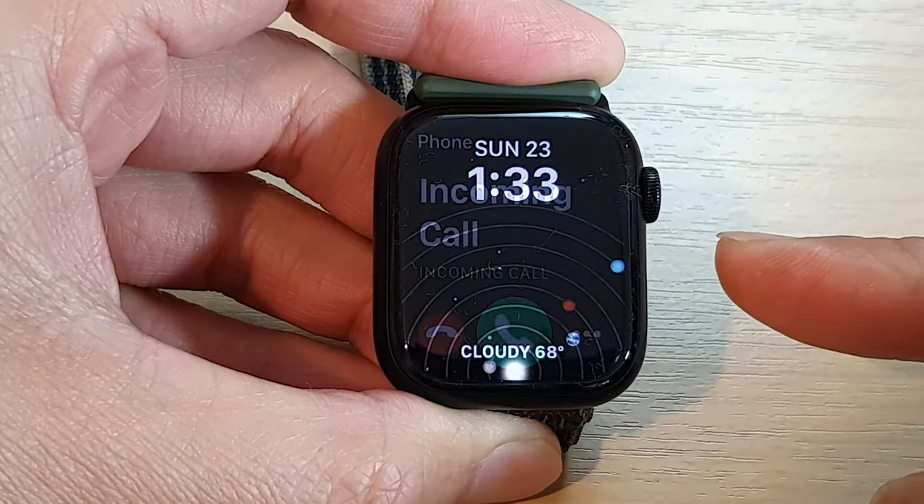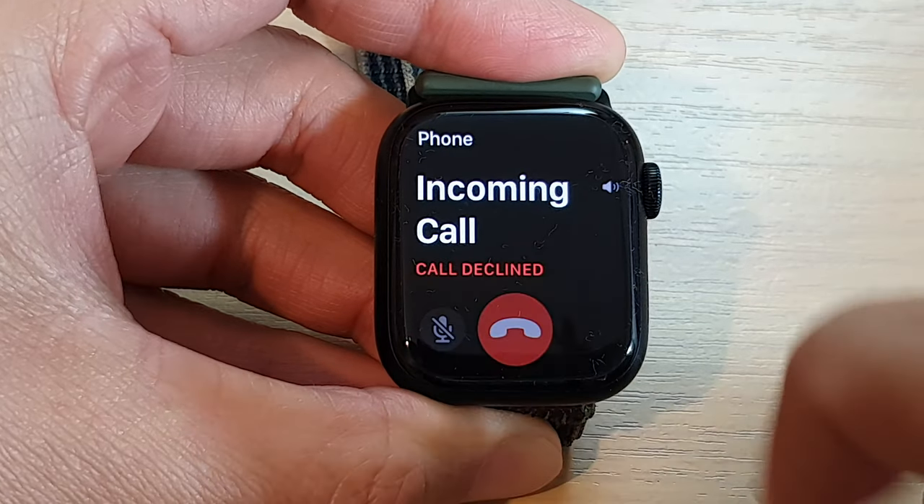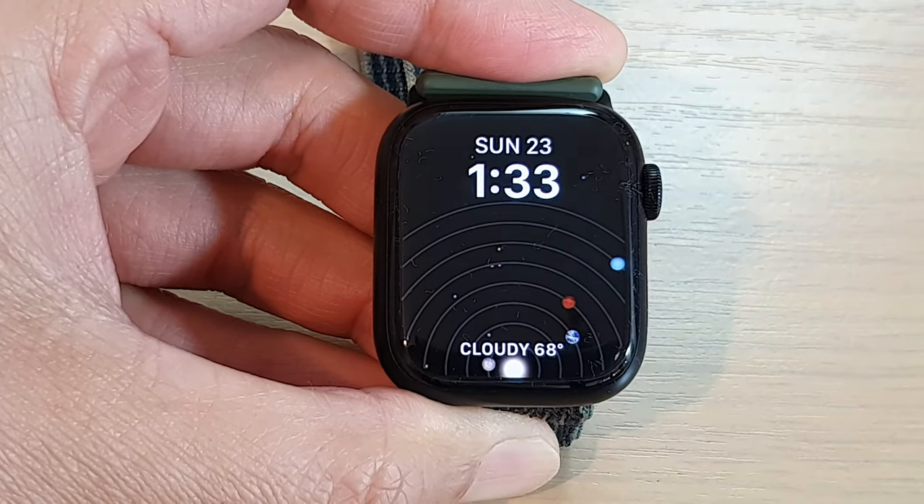To decline the incoming call, simply tap on the red button and that will decline the call.